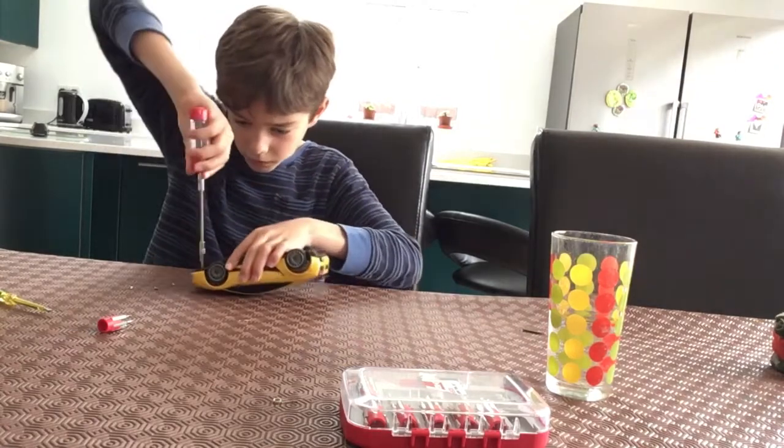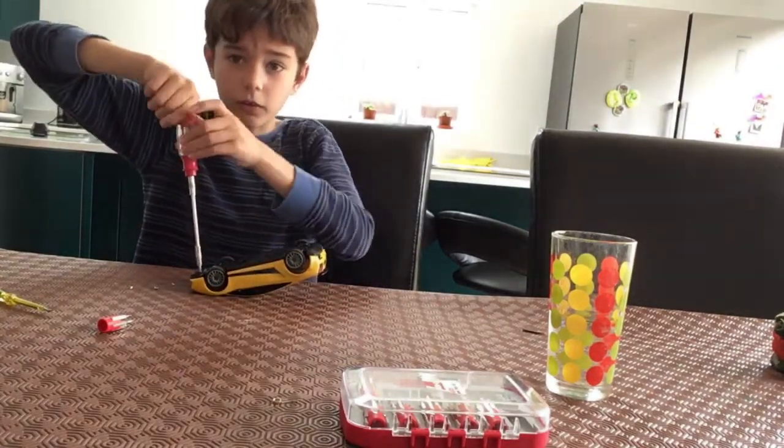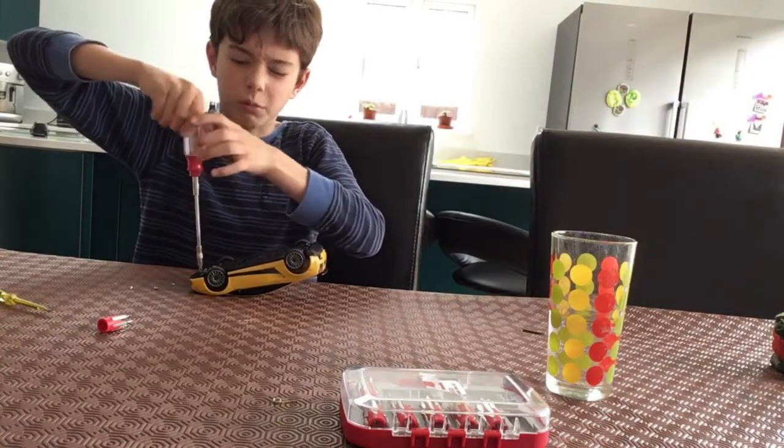So guys, this might be a bit of a short video, because we have only got to put a little couple screws and then we are done.